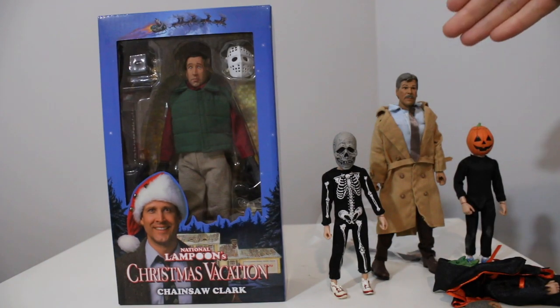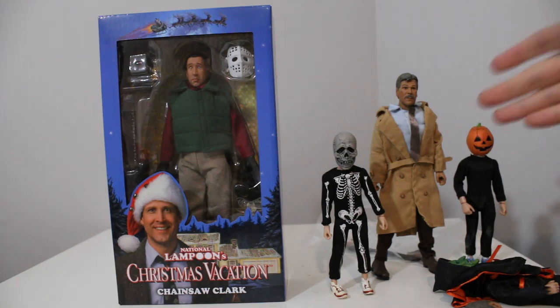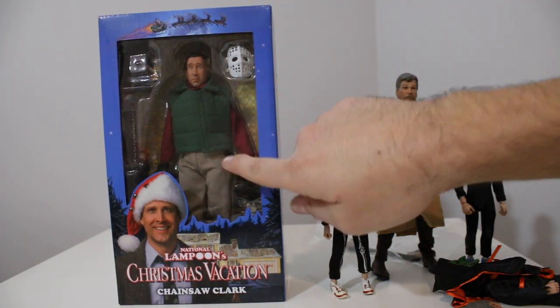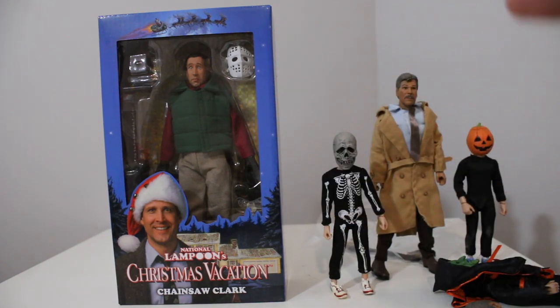One thing you don't realize is this is like a $150 to $200 figure — it's insane. Hopefully they re-release it, but it's a Shop Factory exclusive, so maybe they won't. I'm gonna open this, take him out of the package, and let's get to work. I wanna start seeing what works, so let's get to it.